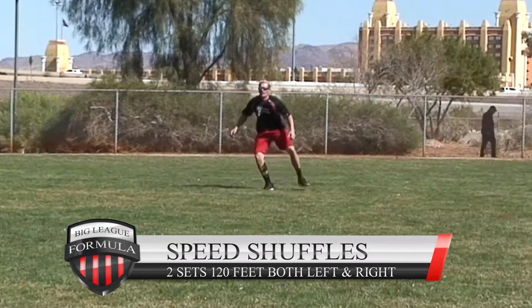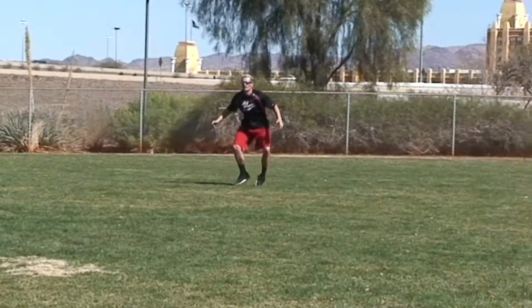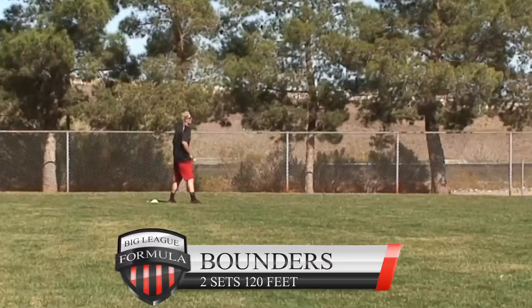Speed shuffles: two sets, 120 feet, both left and right. Keep the hips low, use the arms, keep the chest and face looking forward. Don't twist the feet — keep them straight. Pull with the front foot, push with the back foot, keep the momentum going, stay low, and go as fast as you can to really promote speed.